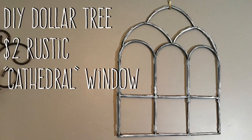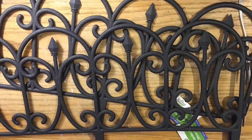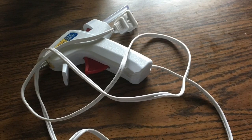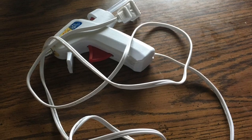Hi everybody, welcome back to my channel! Today we're going to do a DIY Dollar Tree $2 rustic cathedral window. Of course it's not a real cathedral window — we're going to make it with these fences. I took the easy route out and we're just going to use our glue gun as well as gorilla glue sticks.